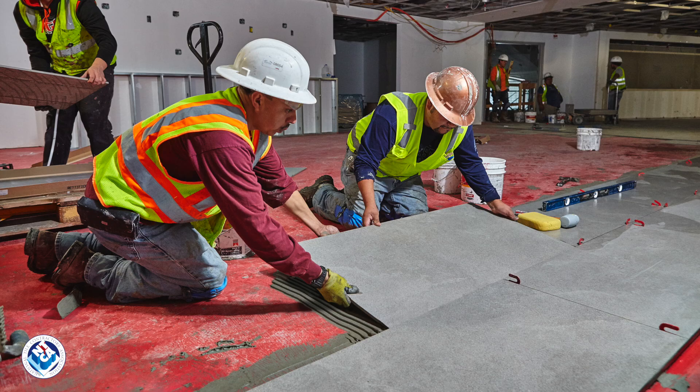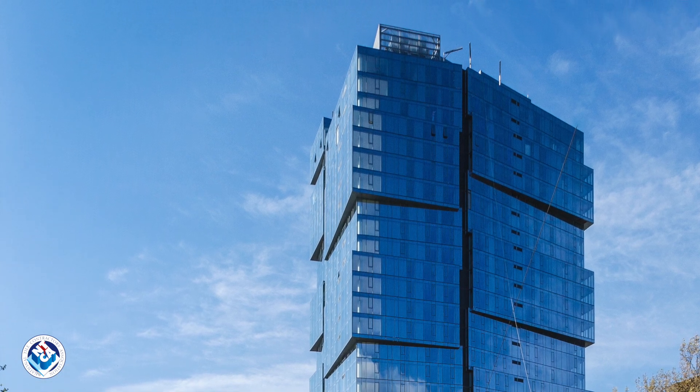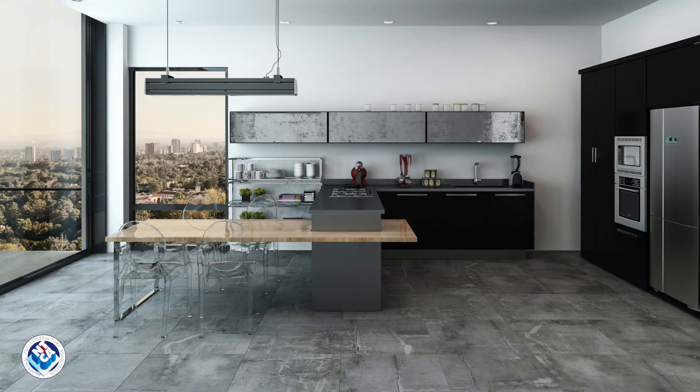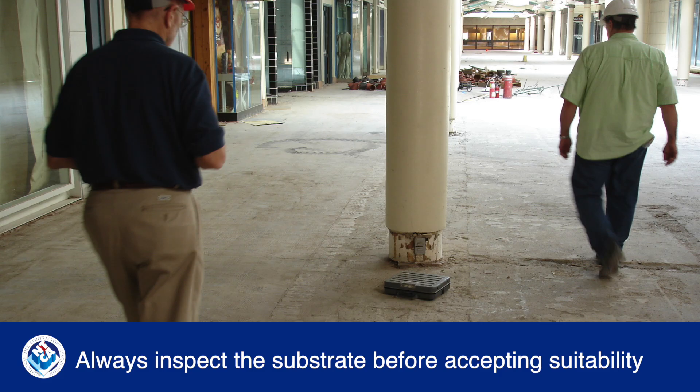Today's tile and stone assemblies really need effective crack isolation. Why? Structures are built faster, using lighter materials, which leads to increased substrate movement. Add large format tile and it creates a perfect storm for breakage. All of these factors make crack isolation a critical part of modern-day tile assemblies.